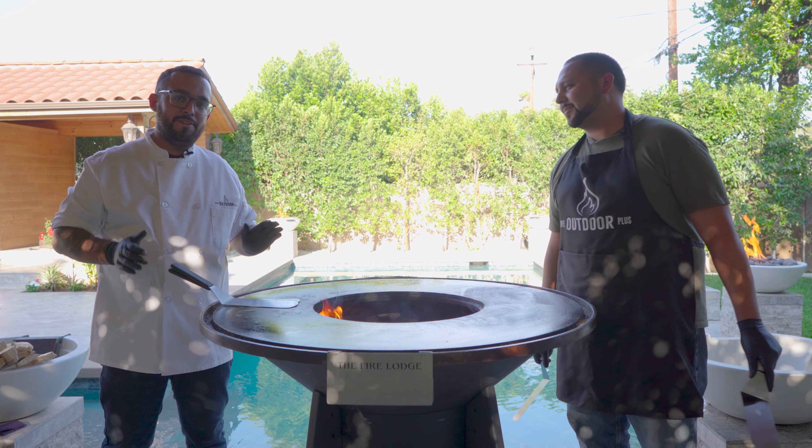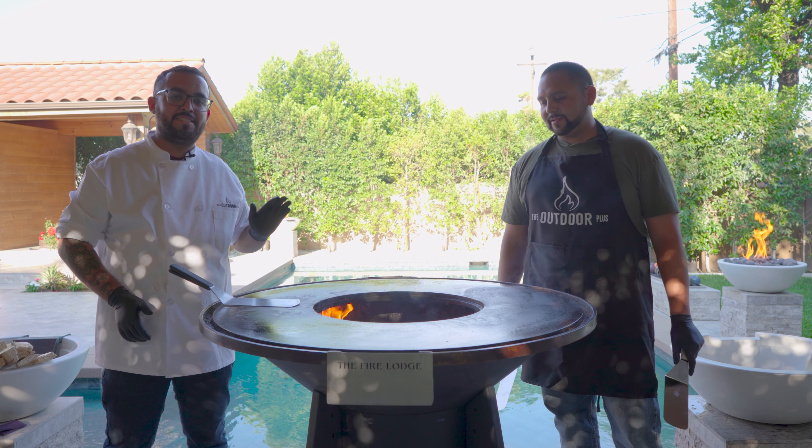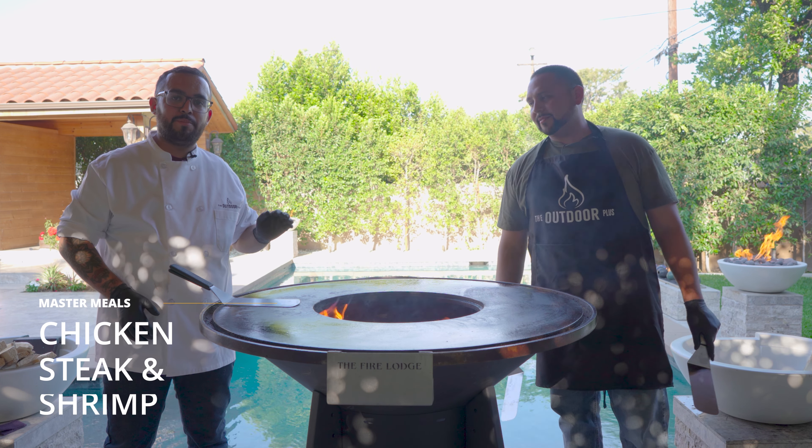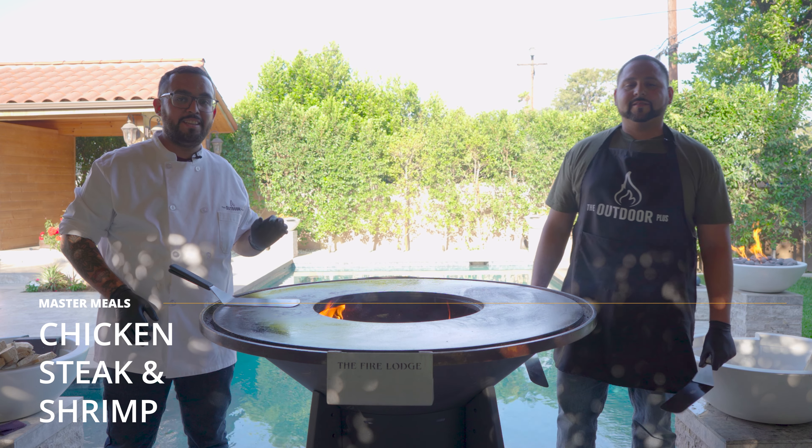The first thing I'm going to do is start with the meats. It's going to take the longest to cook, which is why I'm going to start with them first. Today I'm going to be doing chicken, steak, and shrimp.